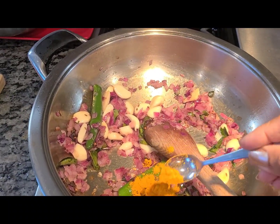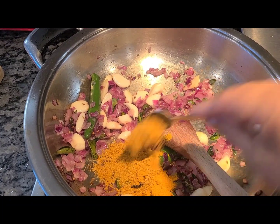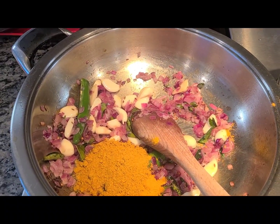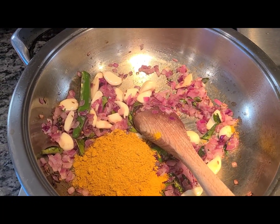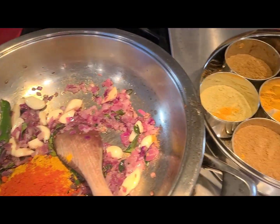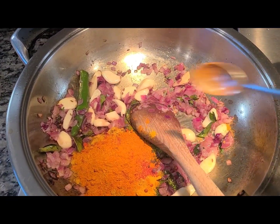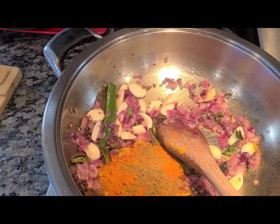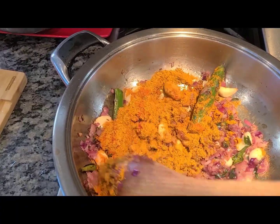Add a quarter teaspoon of turmeric powder and about a heaping spoonful of dhania powder. I'm using a smaller spoon so I'll add double the quantity — about six small spoonfuls, equivalent to three teaspoons. Then add some Kashmiri red chili powder and some cayenne. Since the green chilies are long, I'll lessen the cayenne a little bit. I forgot to mention — we also need a little cumin powder, about a quarter teaspoon; it adds flavor but you don't want it to overpower.